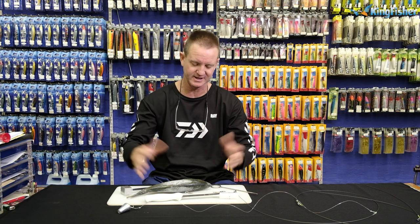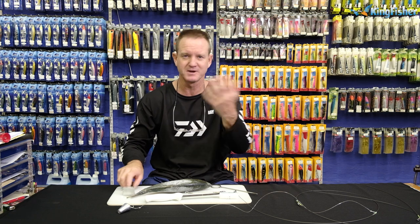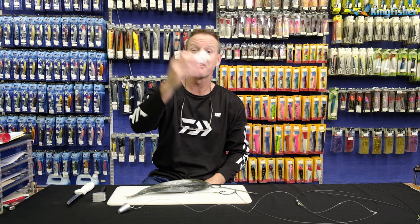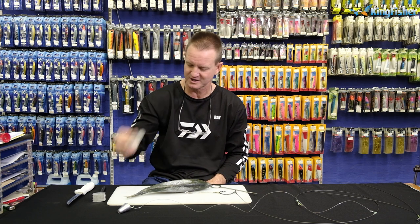I'm just going to use a yellowtail for demonstration purposes because it's a big bait that I'm looking for. You'll need a little chocker hammer, a sharp knife, and thick Kingfisher latex cotton. Needs to be a thick one, guys.